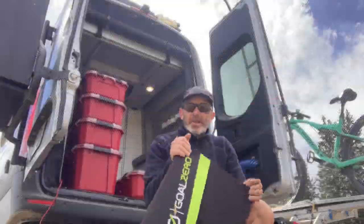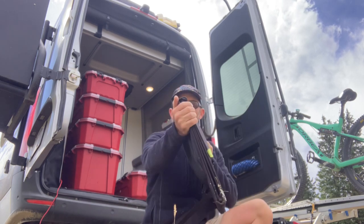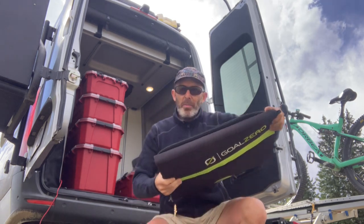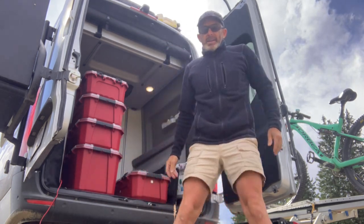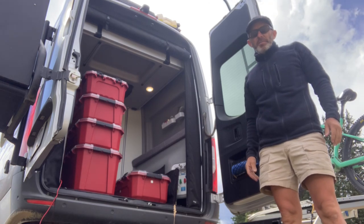One of the things that's very impressive about this Nomad is how small and light it is, and it fits in pretty small places. I'm able to put two of those right there in the back of the van and it takes up almost no space.